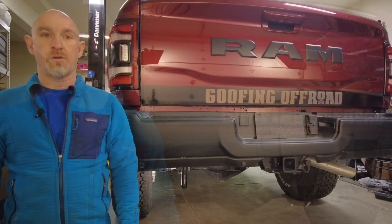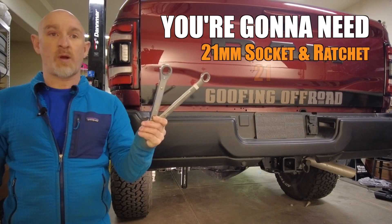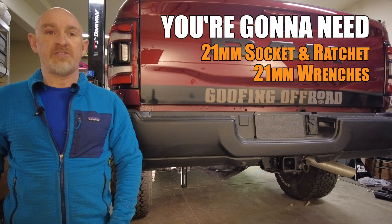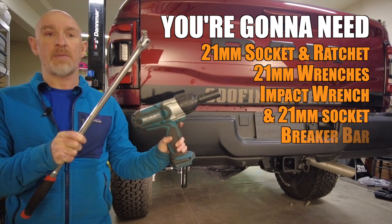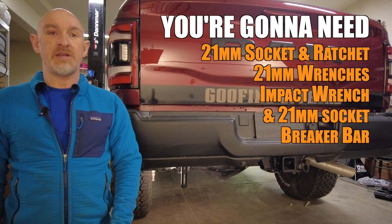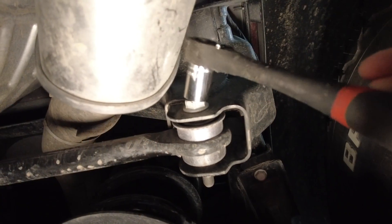The first thing to do is take the stock track bar off. You're going to need a 21mm socket and ratchet, 21mm wrenches, and if you want to make it easier, an impact wrench with a 21mm socket and a breaker bar. If like me you need to loosen the exhaust clamp, a 15mm socket. I took a look underneath and I can't get a socket on the passenger side bolt, so I'm going to have to move the exhaust out of the way before I can start.